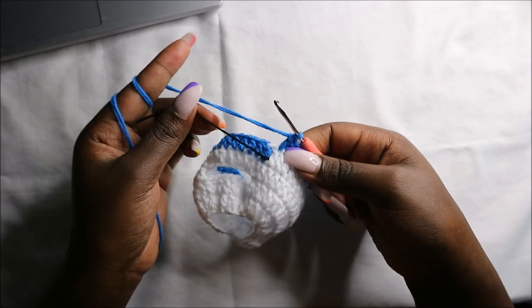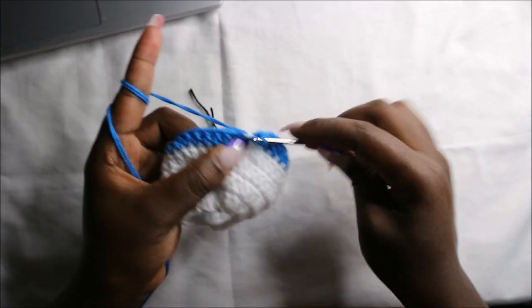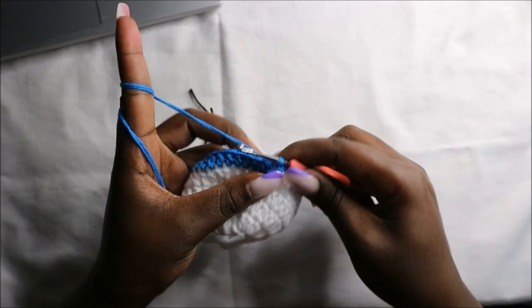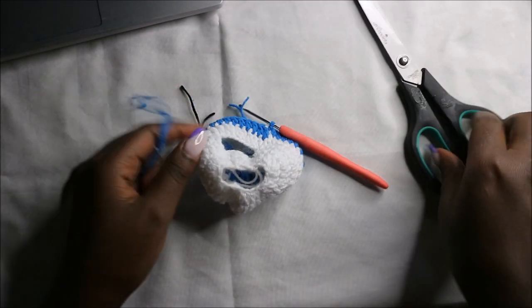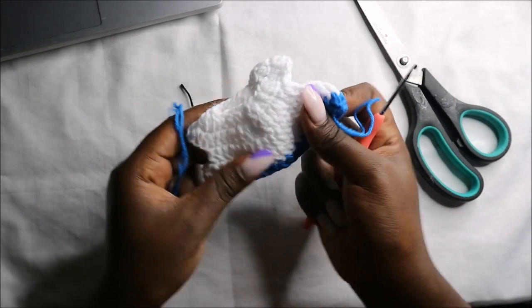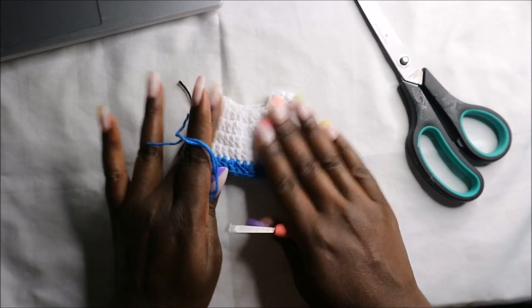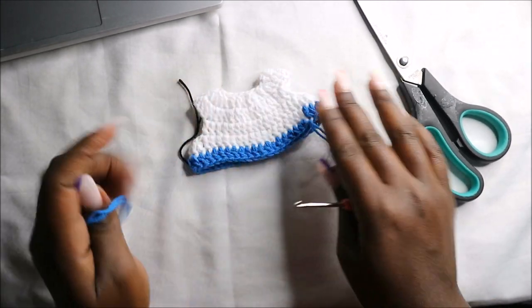After we get to the end, I'm going to remove my marker, then slip stitch and cut off the yarn.